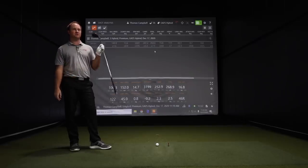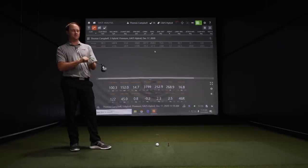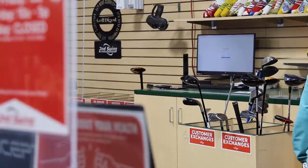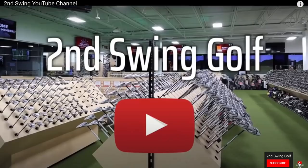Great intro to Ping G425 hybrids — it's going to be great for Ping going forward. They're always forgiving, and one of my favorite clubs to fit people into when they're looking for forgiveness instead of a longer iron. If the G425 hybrid is outperforming your current hybrid, bring it in — we do accept trades, and those trade prices really help offset the cost of new equipment. Thomas, thank you for hitting the shots and providing the feedback. Subscribe to our channel if you haven't yet — we love putting these reviews together.